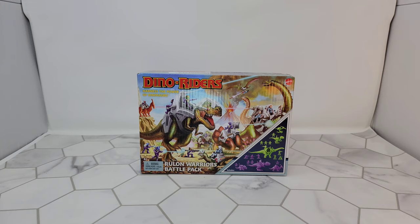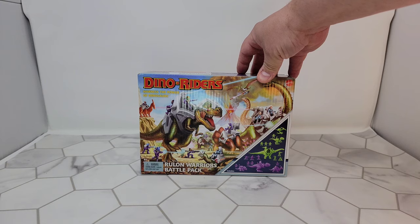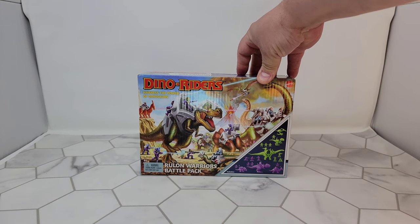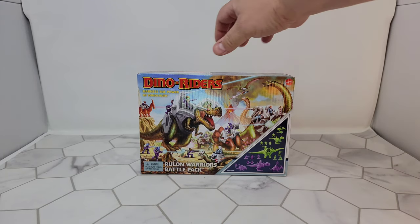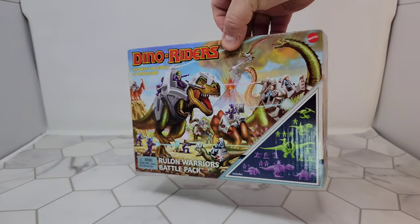Today we're going to take a look at this Dino Riders Harness the Power of Dinosaurs set from Mattel. This is the Rulian Warriors Battle Pack — I think I'm saying that right. The box isn't that big, but this art is awesome. I will never throw this box away.